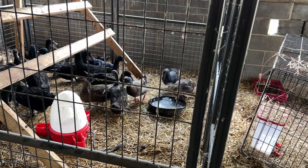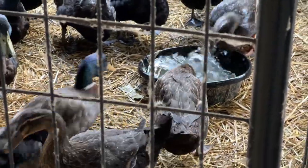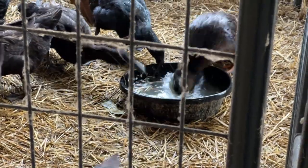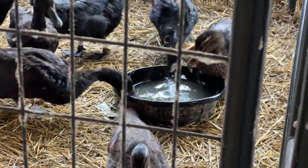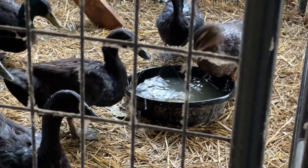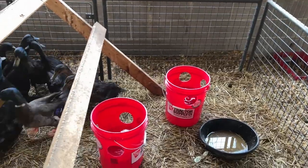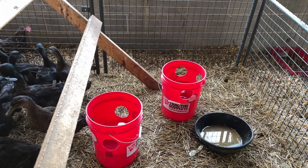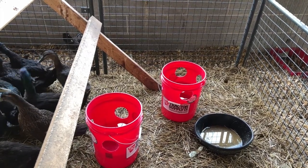Besides that, if they're splashing their water out, it doesn't last very long and we have to refill it constantly. And every time we refill it, more water winds up in their bedding. So what are we going to do about it? I found what I think might be a solution online — it's a modification of a five-gallon bucket that at least will keep them from splashing around in it.